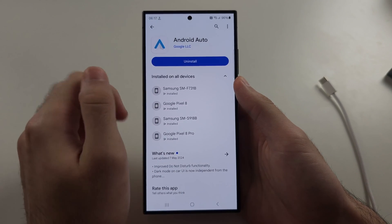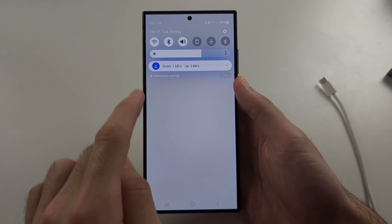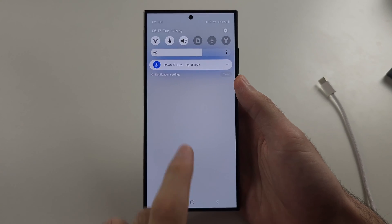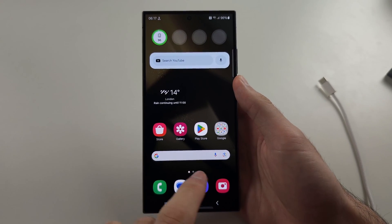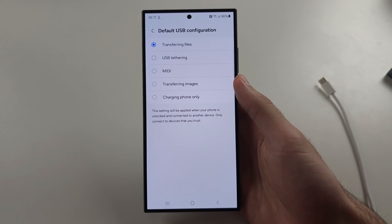Finally, when you are connected to the car, swipe down and there should be a message saying you are connected. You have to tap into that, and it should bring you into an area of settings that looks like this.